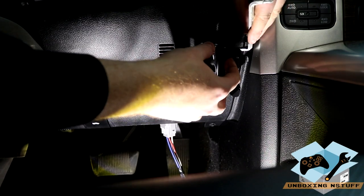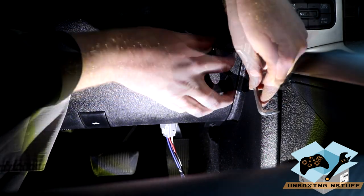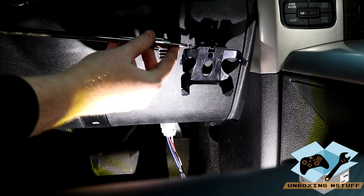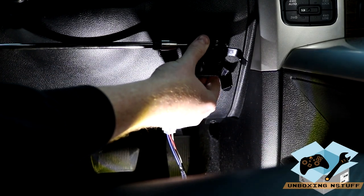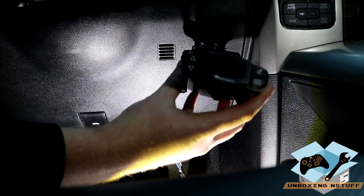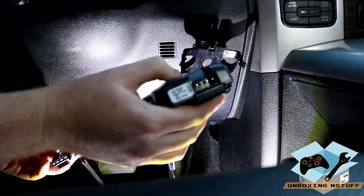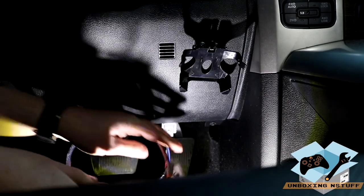I've got the one screw started over on this side — got that side in. Now I'm going to use the drill on this outer side. Nice and sturdy. You can see here that the brake just pops in with the back end and snaps right up. Then you put the tabs in and it comes right out. The next step is to plug the wire into the trailer brake — that's easy, there's only one way it can go in. Plug it in there.